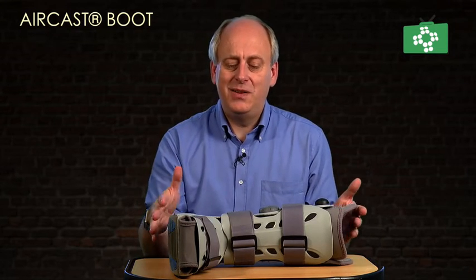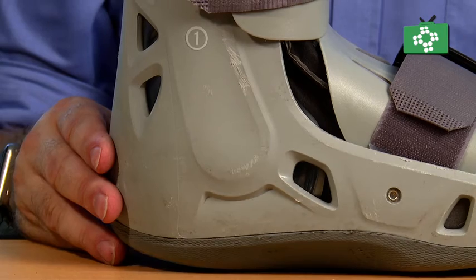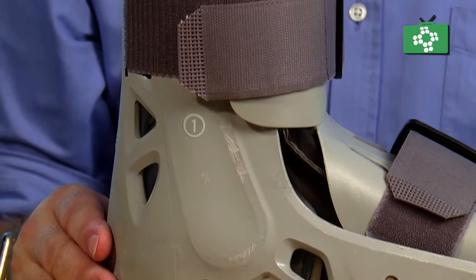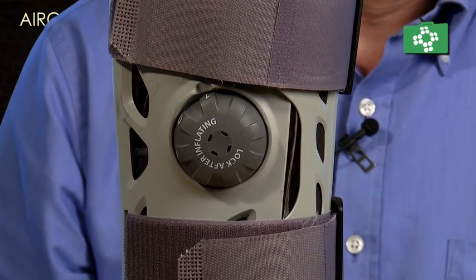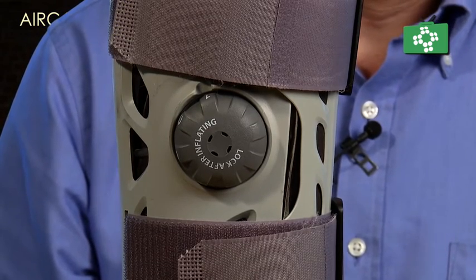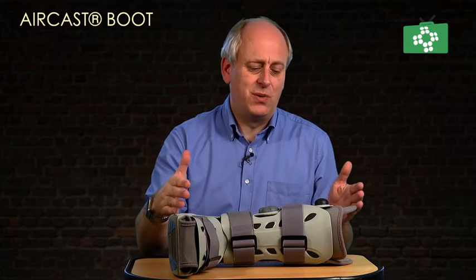To keep the inside clean, you can wipe the outside over and clean the inside as best you can with a cloth. One other thing to make it more comfortable — you can just use a normal sock. But it does come with a long sock, which is quite good because it keeps your foot warm, keeps it protected, and also stops the boot rubbing on your skin.